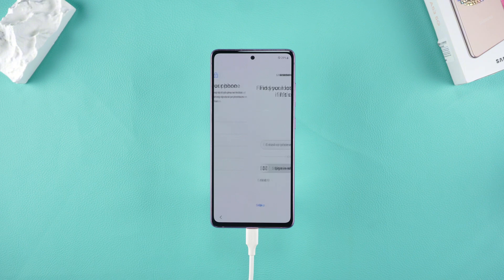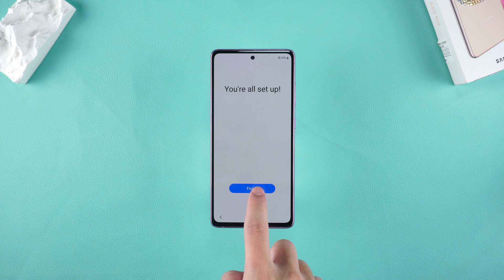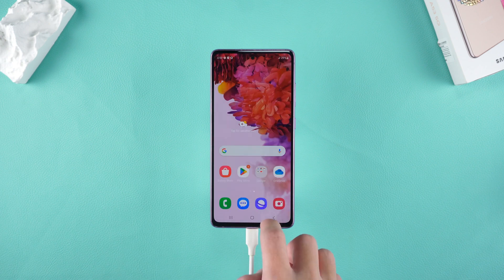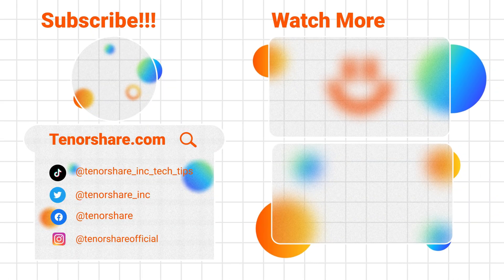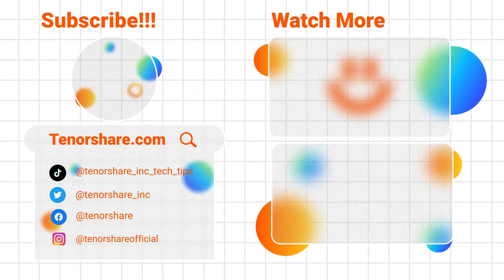Now you have mastered two ways to unlock Samsung phones. Whether you have forgotten your lock screen password, pattern, PIN code, or your fingerprint cannot be used, you can use Google Find My Device and 4uKey for Android to solve the problem of forgetting your password. If you think this video is helpful to you, don't forget to like, subscribe, and share this video with friends in need. See you next time!